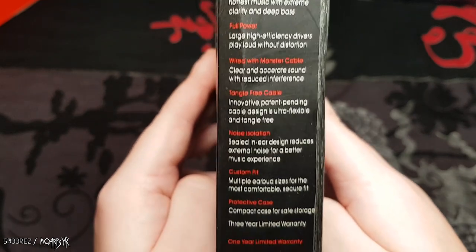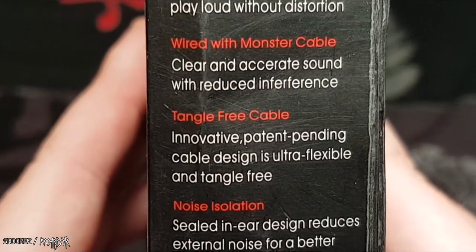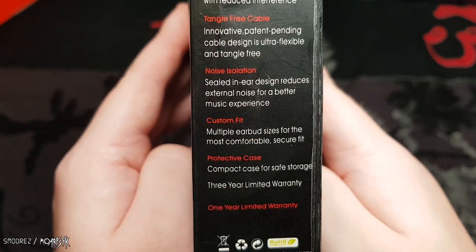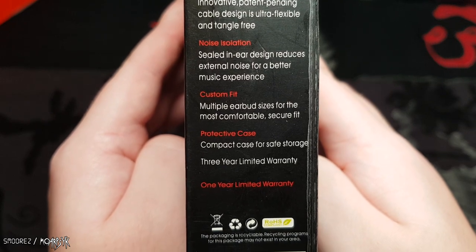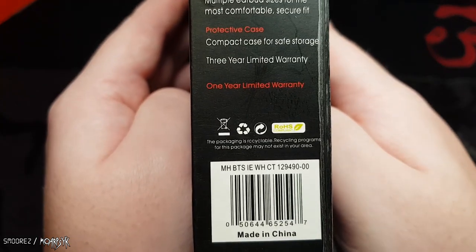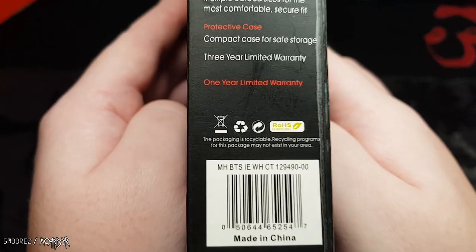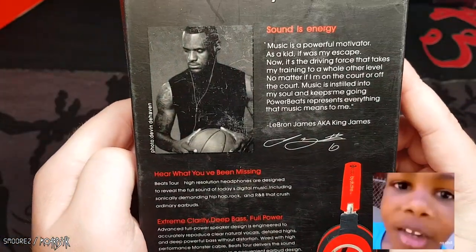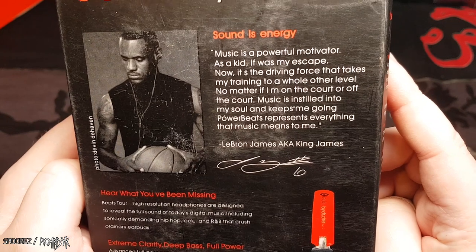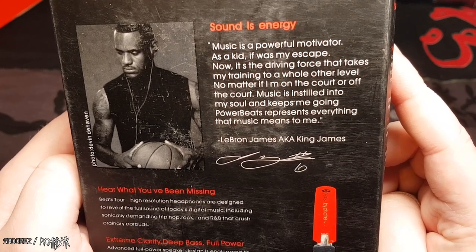Are there any spelling mistakes? Found one — 'accurate' is misspelled. It reads: 'large high efficiency drivers play loud without distortion, clear and accurate sound with reduced interference, tangle-free cable, innovative patent pending cable design is ultra flexible and tangle free, noise isolation sealed in-ear design reduces external noise.' Three-year limited warranty... one year limited... why are you guys confusing me?